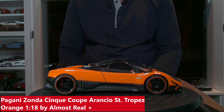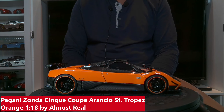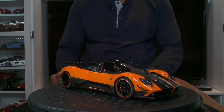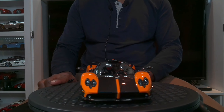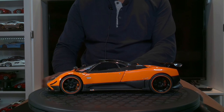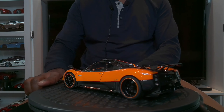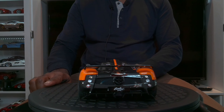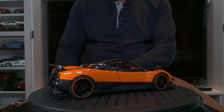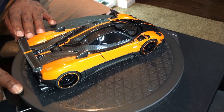And here we are. This is the Pagani Cinque by Almost Real Plus models. This is the orange version, and just spinning this beautiful model around. The first video I did was on the white with the red trim, and I would say this one is just as beautiful and it's a lot less common than the white trim.